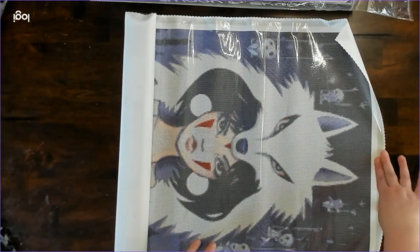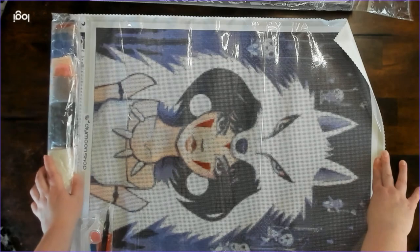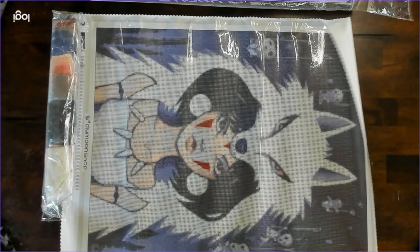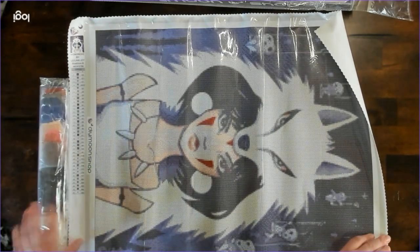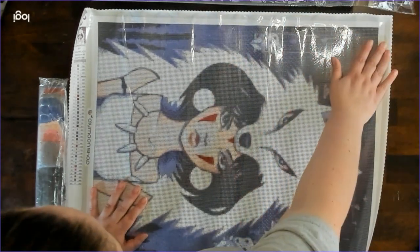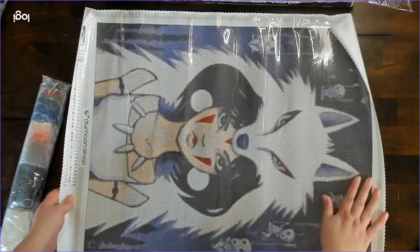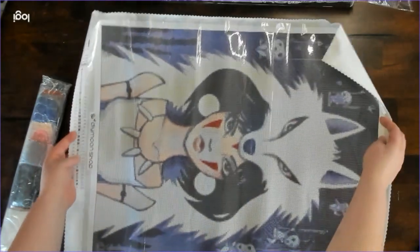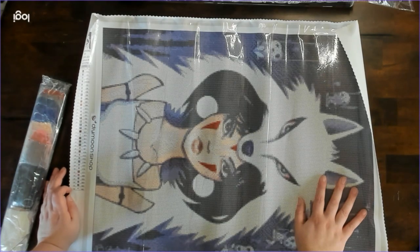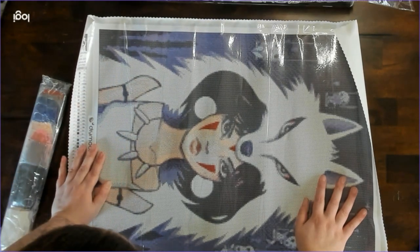It looks even cooler than I thought! I forgot I had the little Will-o'-the-Wisp things. Oh, it's so cool. I love it. Other than the top here being sticky, I don't see any other issues. The quality of the canvas is like the Shirayuki ones that I reviewed that I liked — this is the light type of canvas that I was hoping most of mine would be, but they're not. There are 36 colors and one AB.